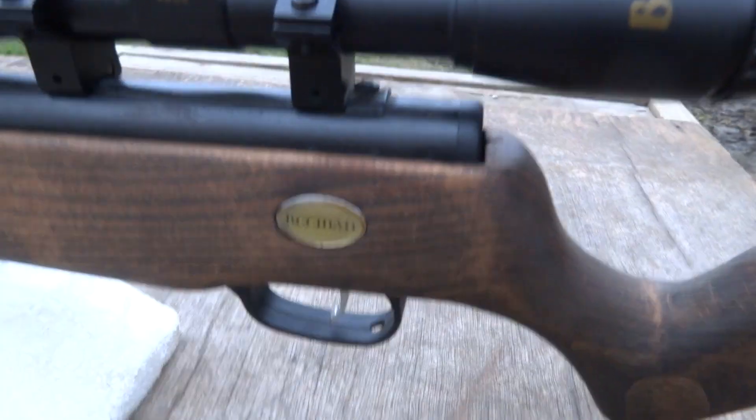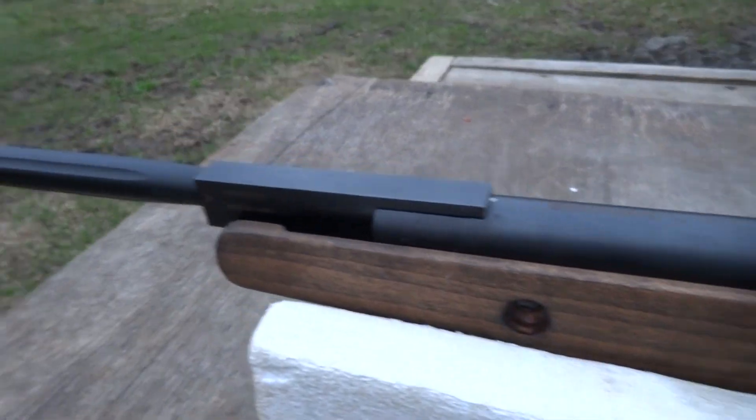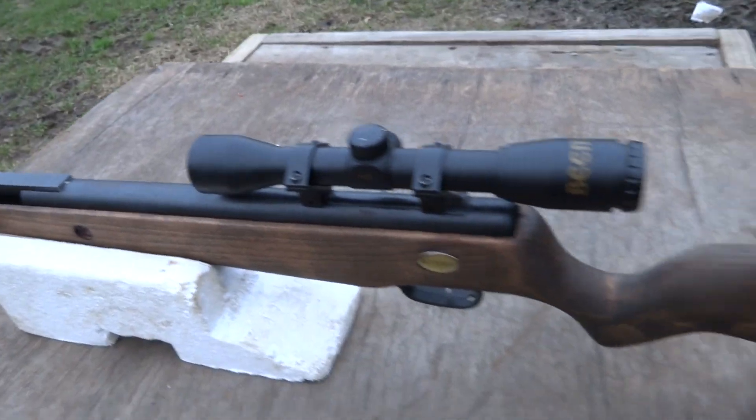I refinished it, sanded it down. I've done some work to the trigger as well. I picked this gun up at my local pawn shop for thirty-five dollars, including scope and everything.